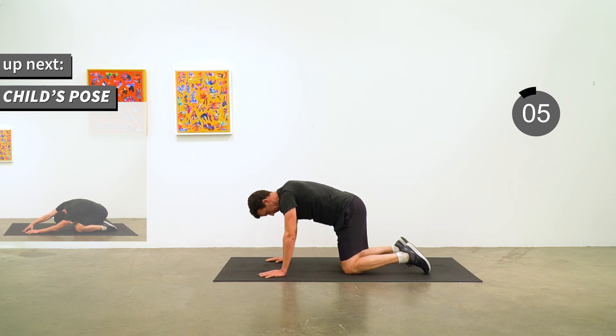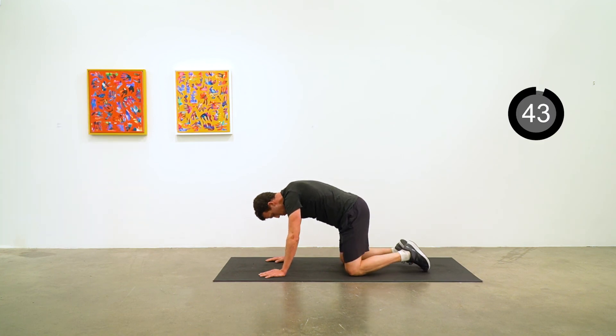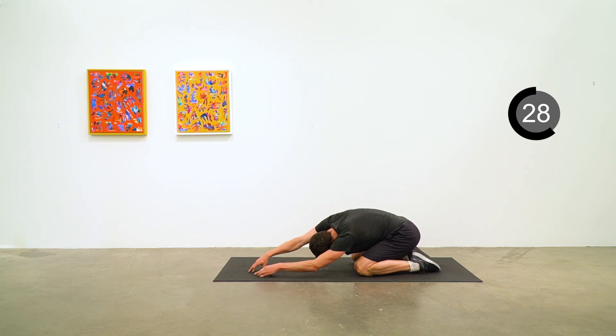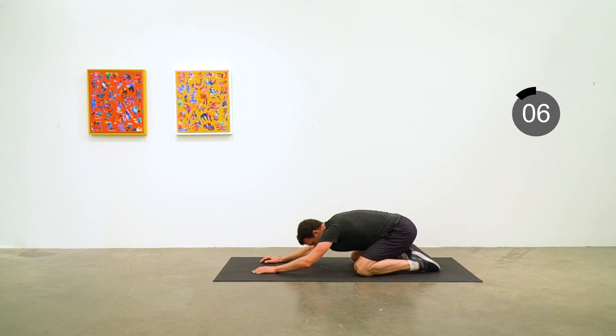From here we're going to move into child's pose. Knees a bit further apart, sit back towards your heels, arms outstretched in front of you. Rise up onto the fingertips of your right hand and walk them over to the left side for a nice side body stretch, then walk your fingers all the way over to the right side. Back to center for the last few seconds.